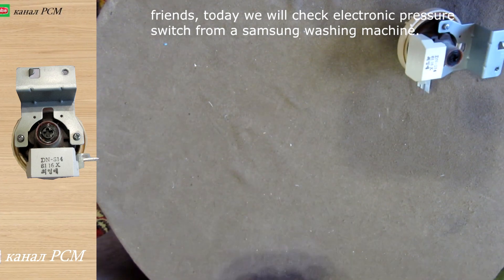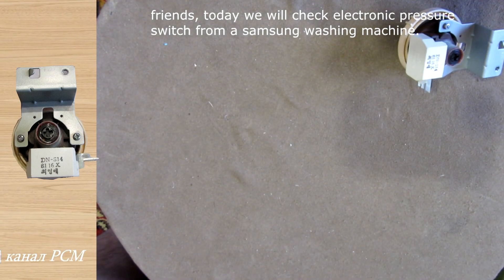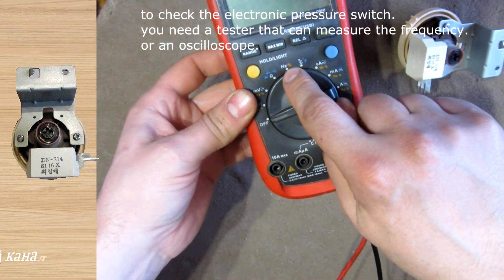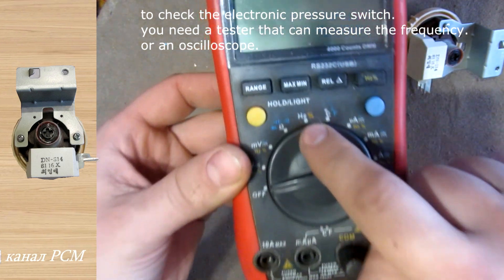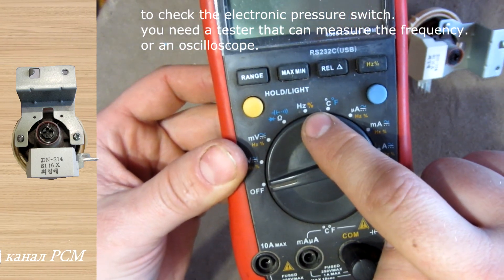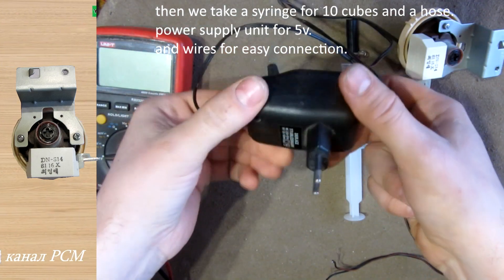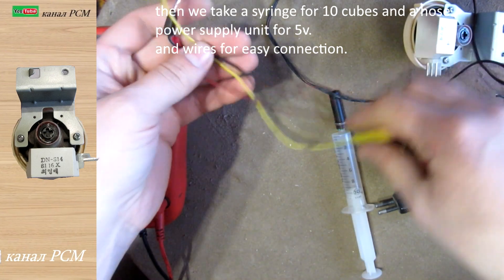Friends, today we will check an electronic pressure switch from a Samsung washing machine. To check the electronic pressure switch you need a tester that can measure frequency, or an oscilloscope. Then we take a syringe of 10cc, a hose, a 5V power supply unit, and wires for easy connection.